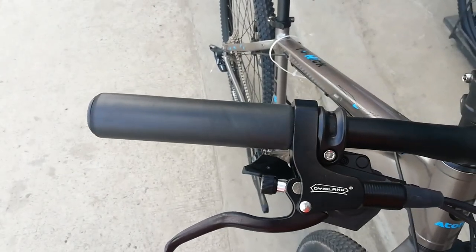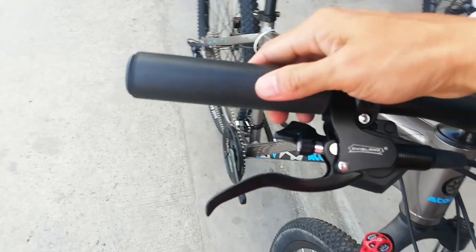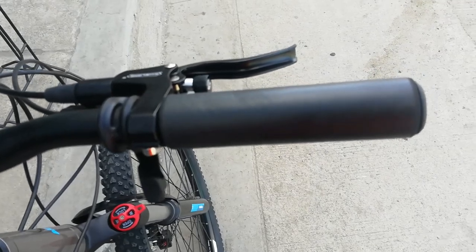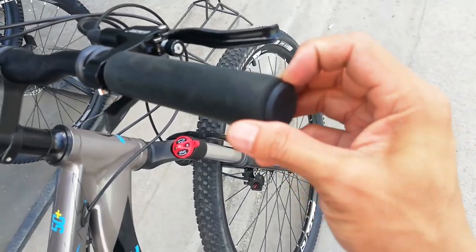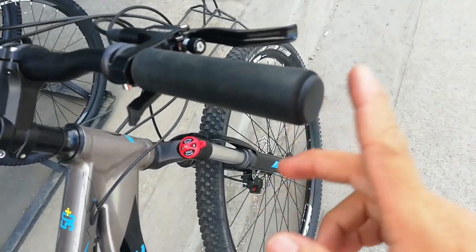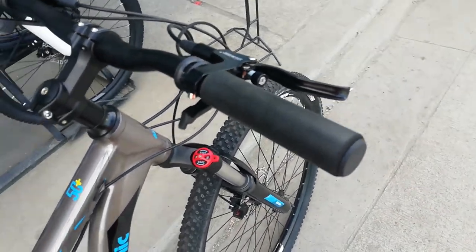At yung handle grip niya guys, parang silicone ng mountain peak o aerobic. Tapos ang kanyang bar end cover, plastic.